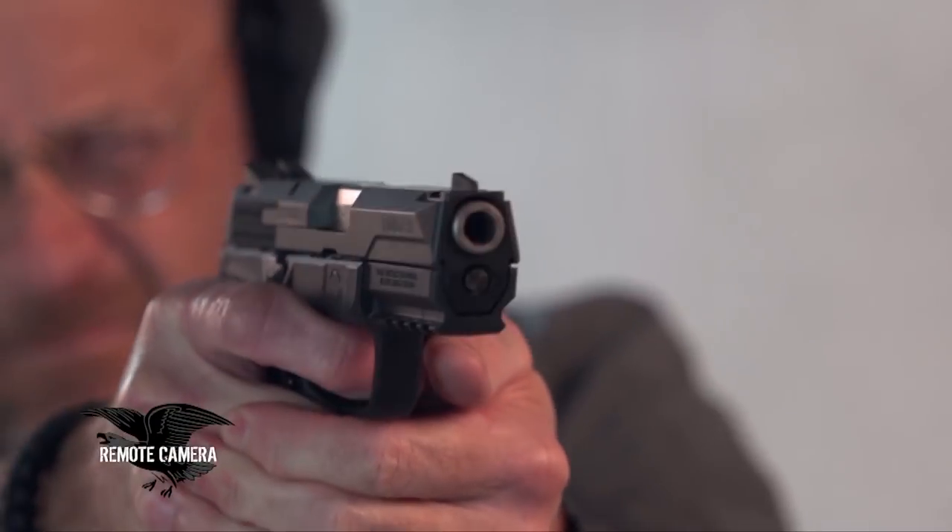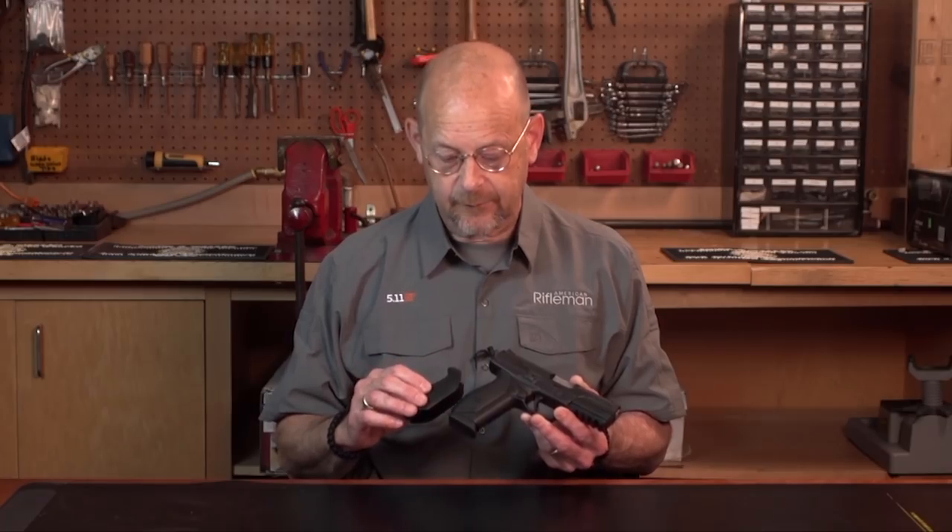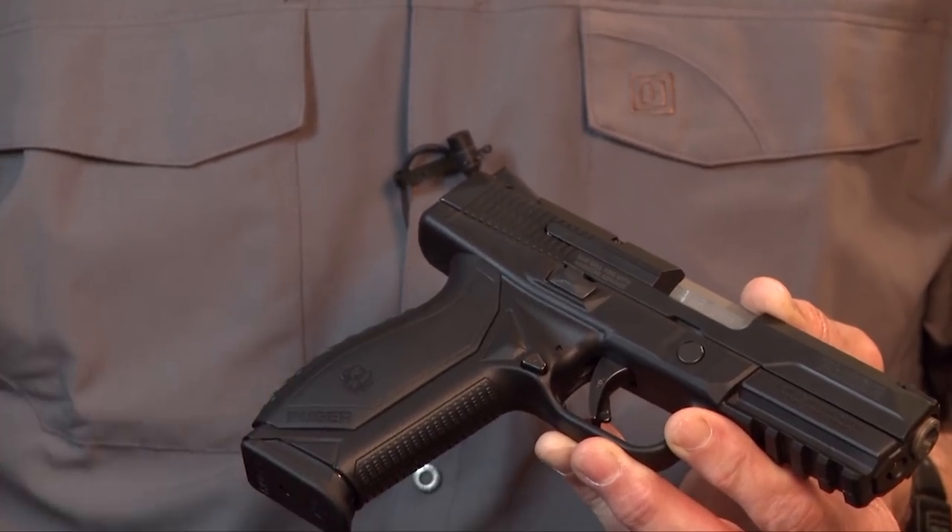This gun is a polymer frame striker-fired gun. It has the ability to change the grip shape and width with these back strap pieces that slide onto the polymer grip frame.